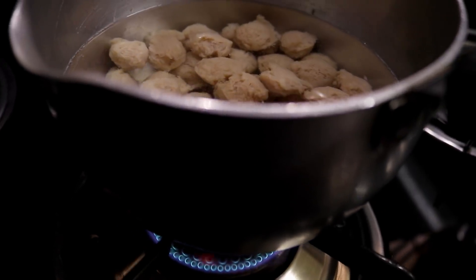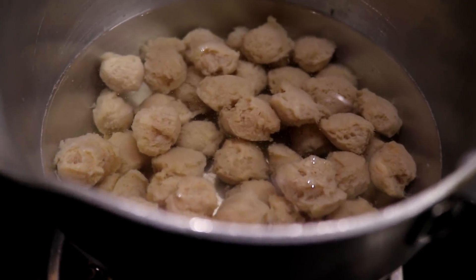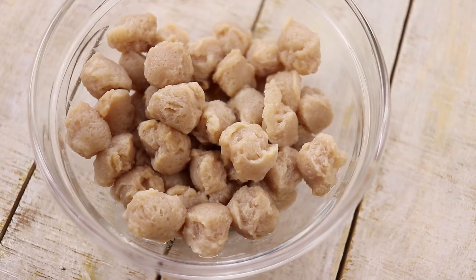The first stage is to prepare the soya chunks and the small potatoes by boiling them for Veg Kathi Kebabs. Here you can see I have about 15-16 potatoes and 15-16 pieces of small soya chunks.